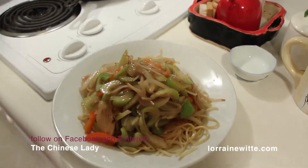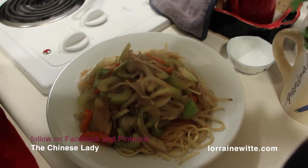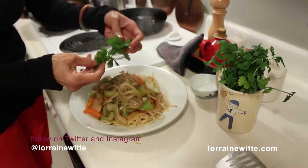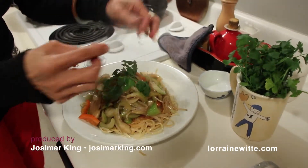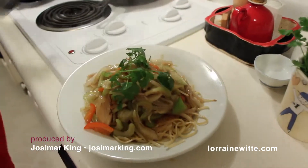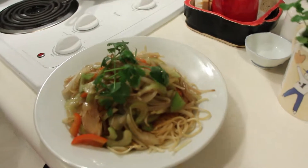Of course, I have my good old Chinese parsley, which I must have on top. Now tell me if that isn't dinner or lunch — pan-fried noodles, my way.